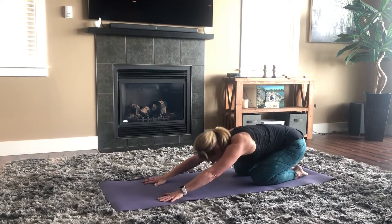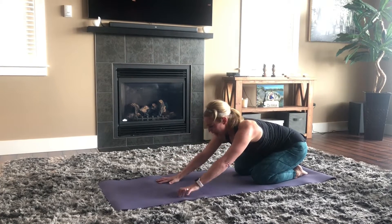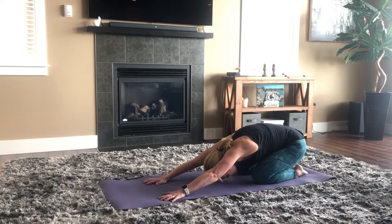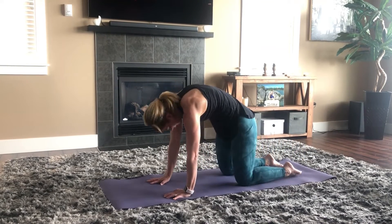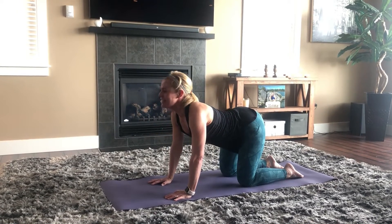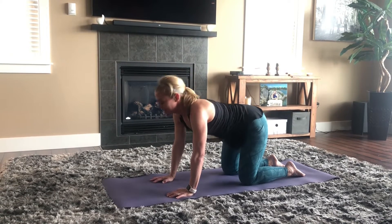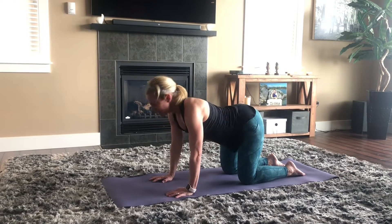If your heart rate is up a bit high, you can come up and keep the head in neutral, or stay down in child's pose. Then come up and let's do some cats and cows — round out the spine, tuck the chin, tuck the tailbone, and then do the opposite. Let's do another one of those.